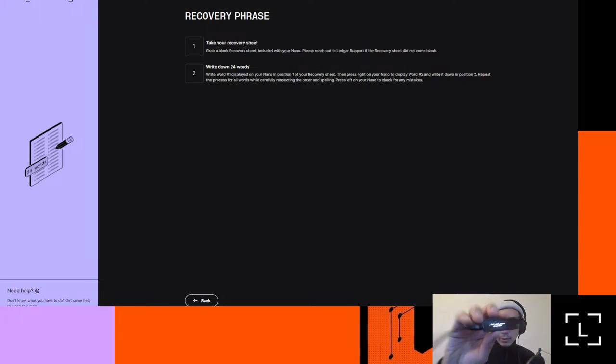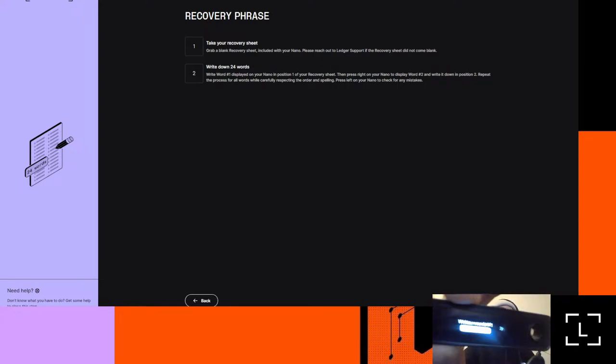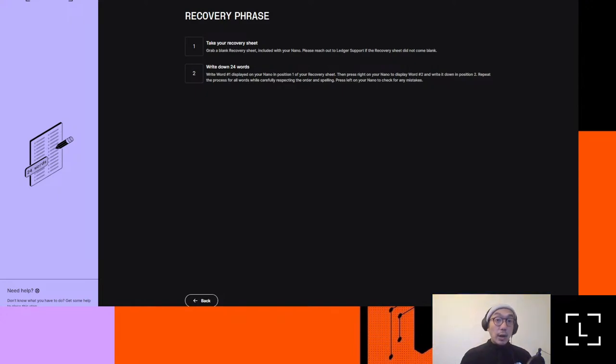We want to make sure that the recovery phrase is the thing you cannot lose. It's the thing you always want to keep safe. After pressing both buttons, a word comes up. It says 'Write word' and shows number one. It has an arrow on the right-hand side. You click the right or left button and it will scroll through all 24 of those words. We want to write these down. If you're doing this in a coffee shop, I definitely would not recommend that — alone in your room is the better place to do it.